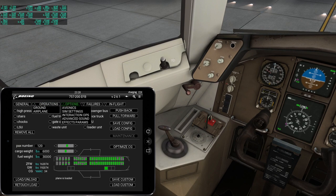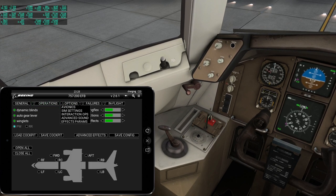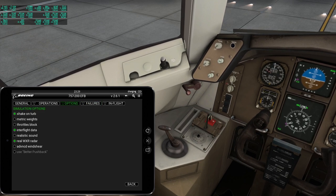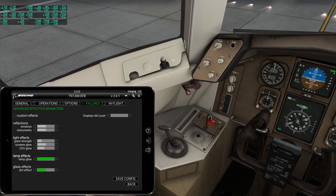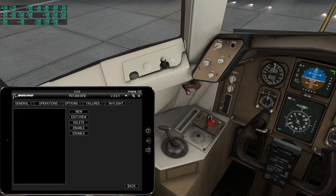It's a full-featured sort of thing with sound options and metric weights. There's a failures section — no failures right now. I had not created a new scenario. I don't want a random failure immediately.